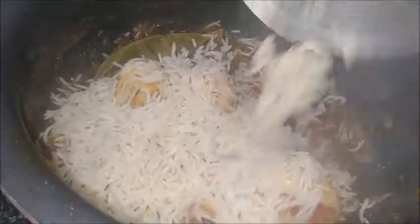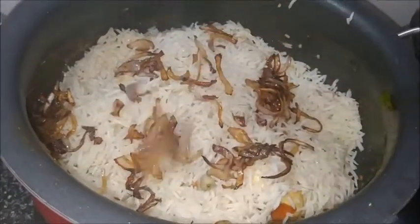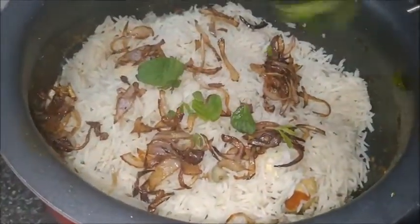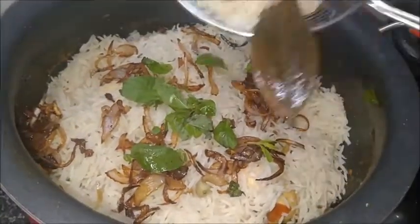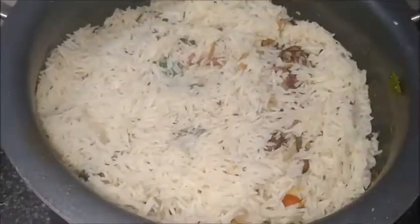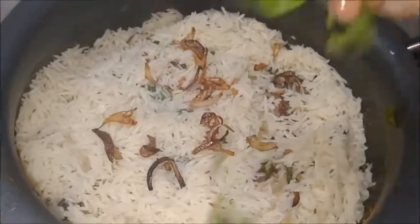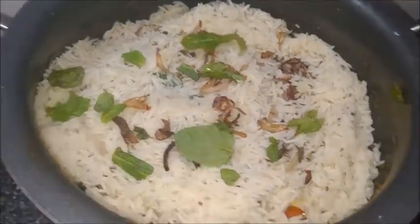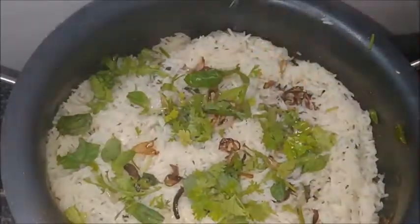Turn up the flame and I am adding layer by layer. Now I am adding roasted onions, some mint leaves, then another layer of rice. Add another layer of toasted onions, some mint leaves, some coriander leaves, and one tablespoon of oil.